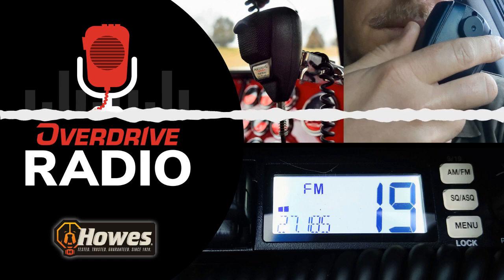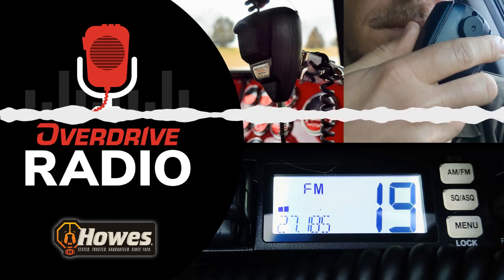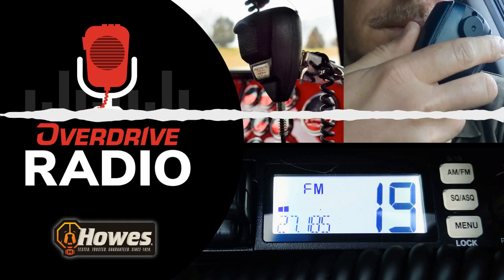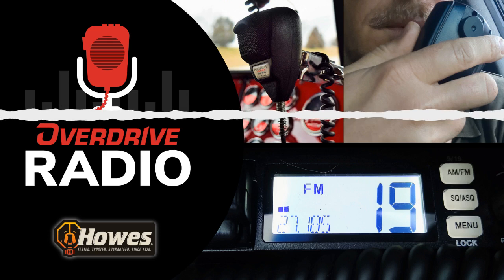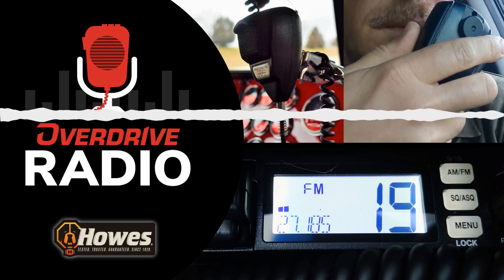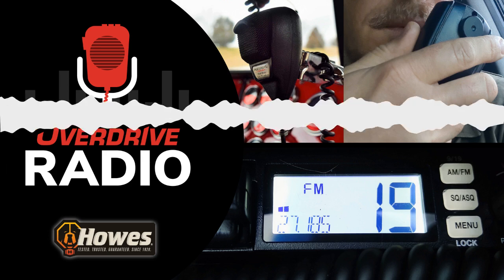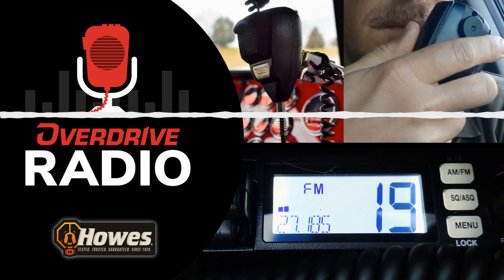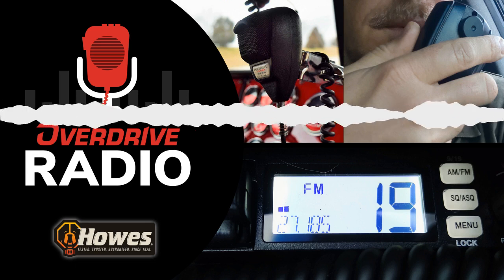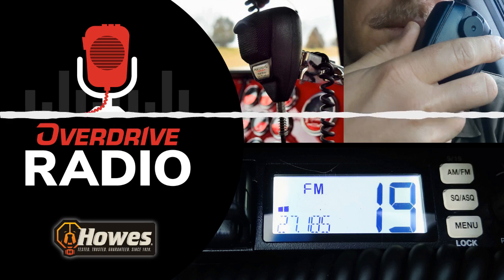When you have a diesel emergency, you don't have time to wait around for 9-1-1. Instead, call your Lifeline — Howes Diesel Lifeline. The only emergency rescue product to reliquify gel fuel and de-ice frozen fuel filters without the use of harmful alcohol. Always safe to use, you can pour it directly into your fuel filters without wasting time mixing it with additional diesel fuel. So this winter, if you find yourself stuck in a bind, skip the tow. Get yourself back on the road fast with Howes Diesel Lifeline. For more information, visit HowesProducts.com.